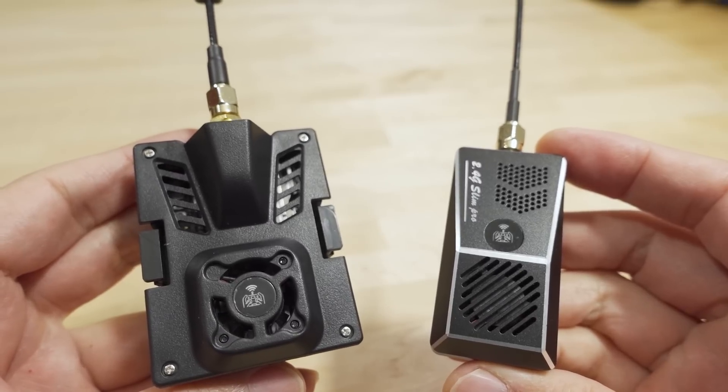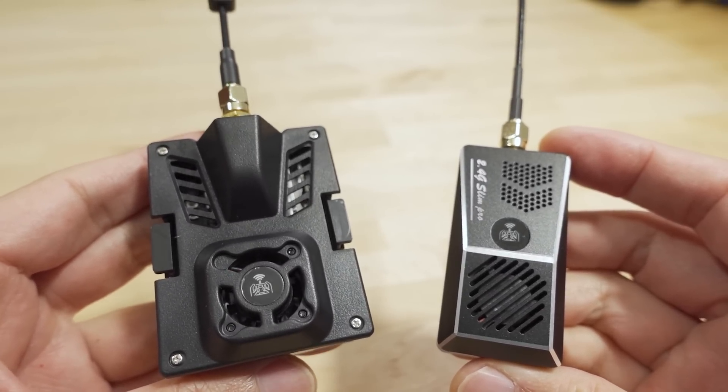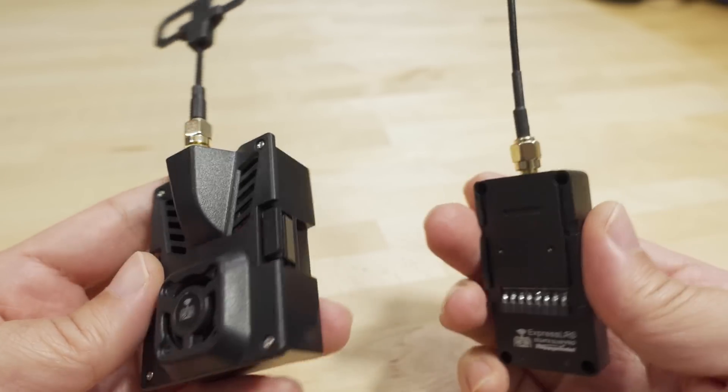We're checking out the new ExpressLRS modules from Happy Model. These are the Pro Series. I have the micro version here and the nano version.